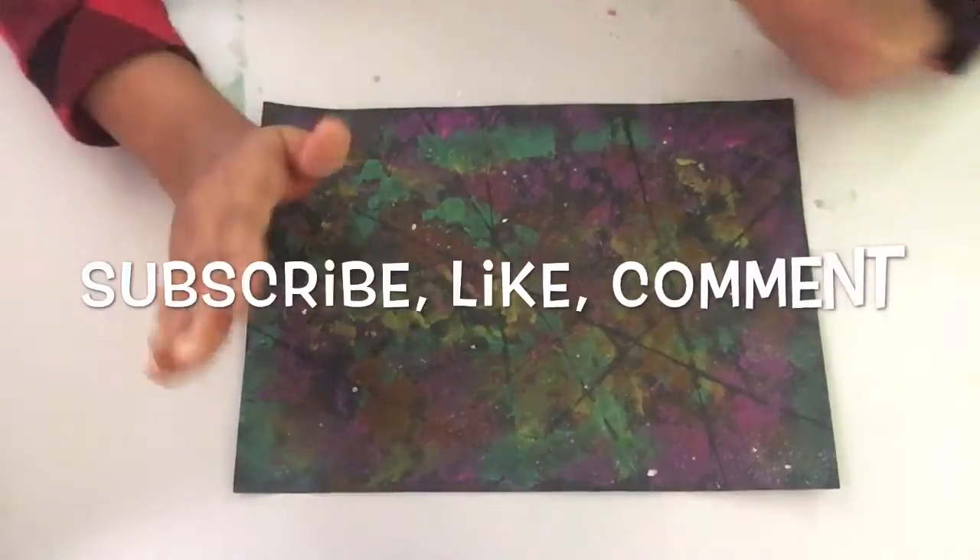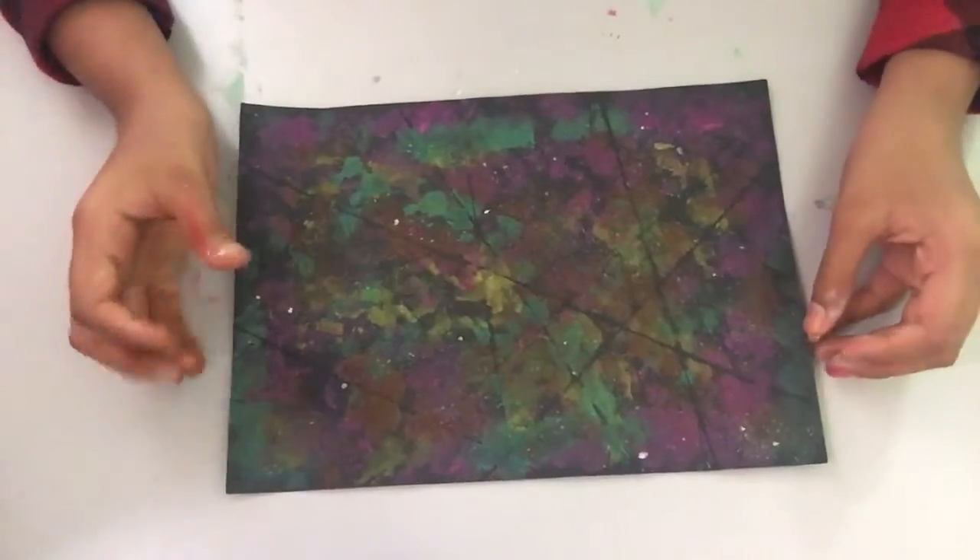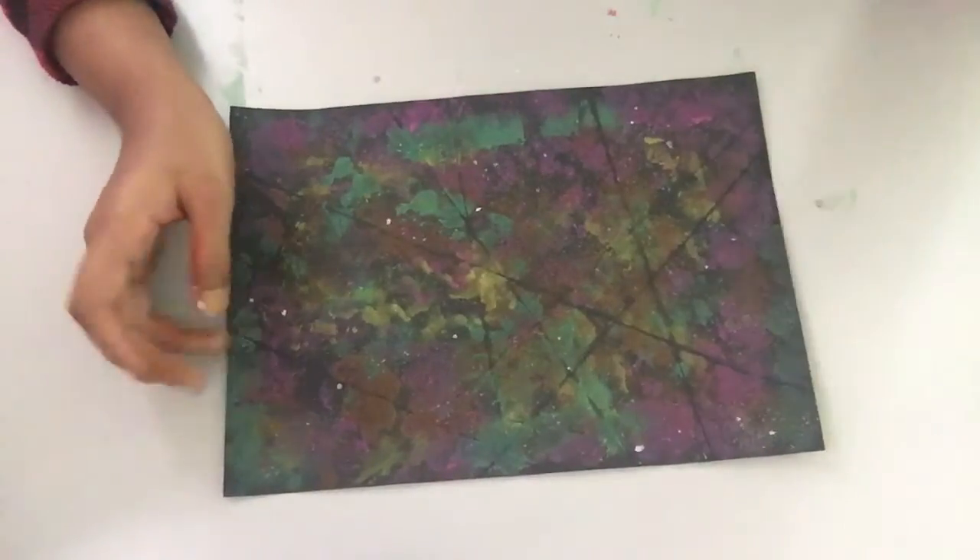Alright guys, this is the end of today's video. Hope you guys enjoyed it. Make sure to subscribe, like, comment, and I'll see you guys in my next video. Bye guys!